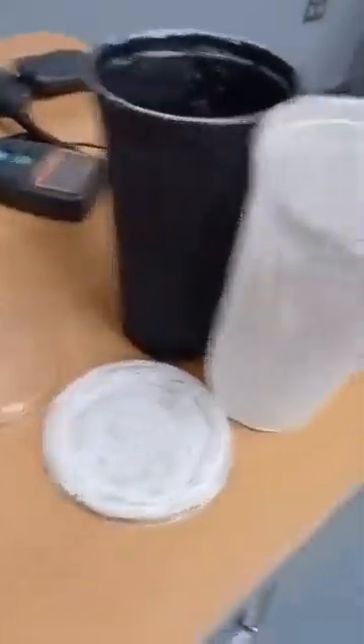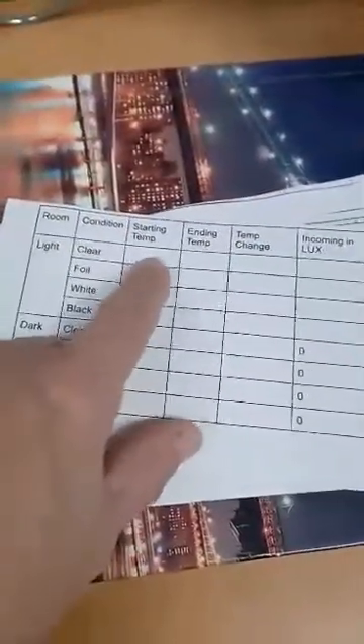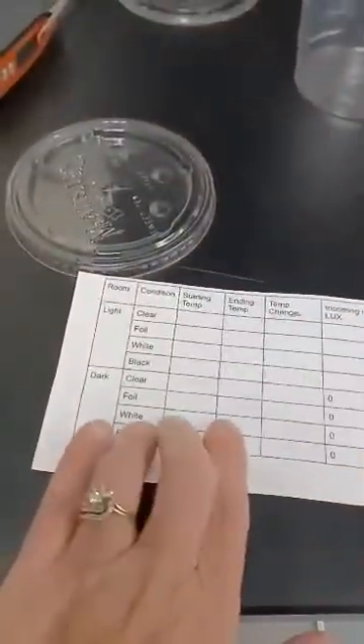Once we've done the first set of cups, we'll swap them out and do the remaining cups. Then we move to experiment number two: we'll fill these cups with ice water and record the starting temperature and ending temperature under the light. Additionally, we'll do a separate experiment placing a regular cup and a foiled cup inside a box — crossing off the whitened box option — and record the incoming light, starting temp, and ending temp for those surfaces inside the box.